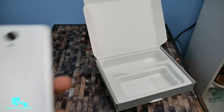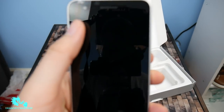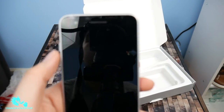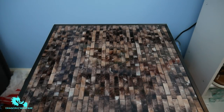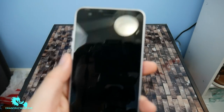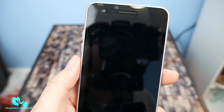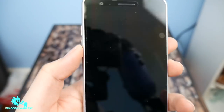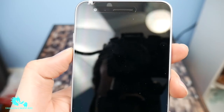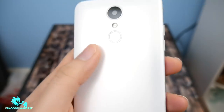Let's look at the phone itself. You do have your front-facing camera right there in the front. Like I said, let me remove all this stuff from the background so it just focuses on the phone. Your front-facing 5 megapixel camera, your earpiece, proximity sensor, nothing on the bottom. You do have your volume up and volume down on the left side.